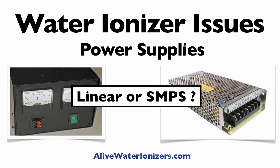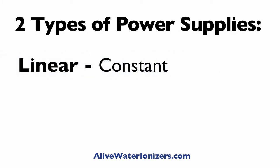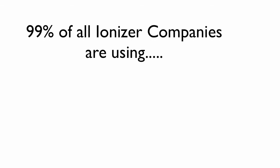Now I get to play Mr. Science for a few minutes and answer some of your questions about power supplies and what they are in ionizers. There are two types of power supplies that you find in ionizers: linear and SMPS. I'll explain both and the pros and cons of both.